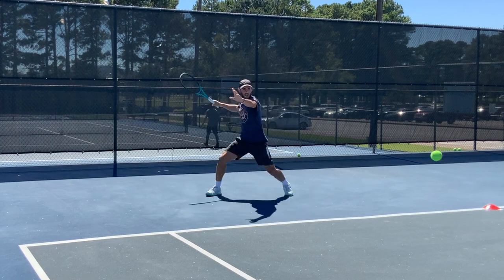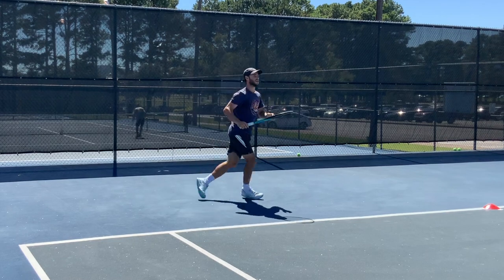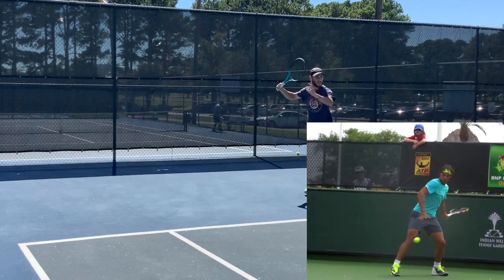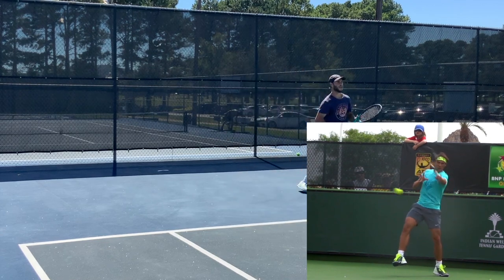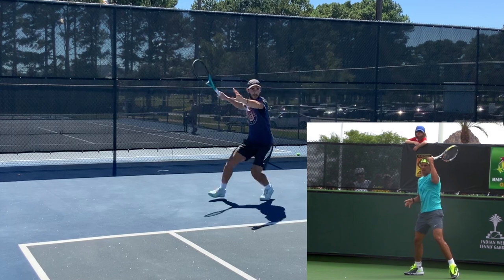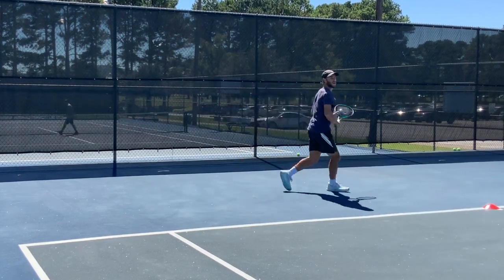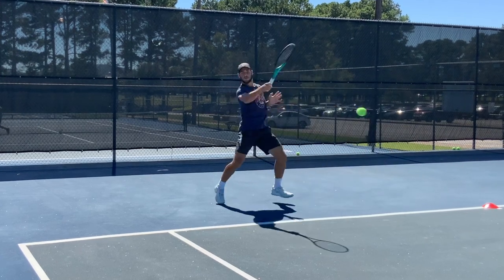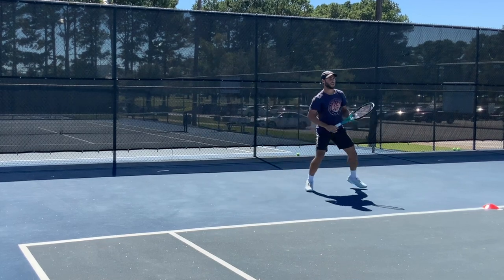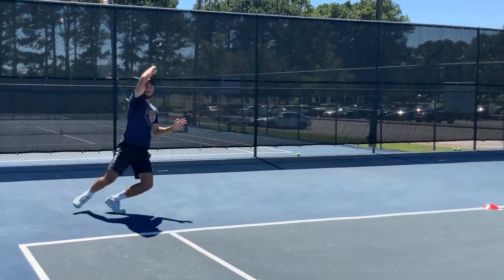When we think about this technique, we automatically think of Nadal because he's the guy that uses this more than anyone. It happens for him because he's coming so steep up the back of the ball to create so much spin that that's simply where his swing path takes him. Now obviously most of us aren't going to swing like Nadal, but you may want to try adopting this technique to help you control the ball when it's out of your strike zone, or to do as Netsan's doing here, which is to try and create more angle.